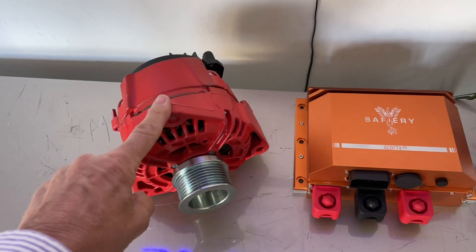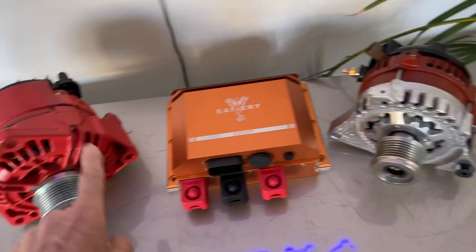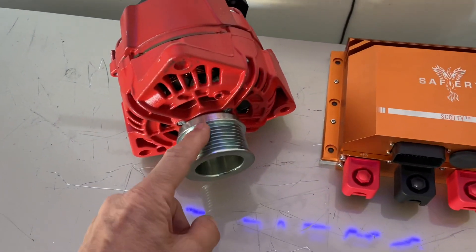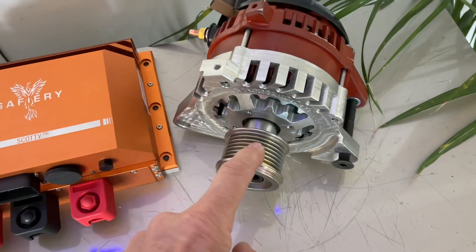This alternator here is 54 volt, 150 amp — that's 8 kilowatts. And this one here is 250 amps at 12 volts, which is 3 kilowatts. You can see this alternator uses a 9PK belt to get the power out, while this one here is only a 6PK belt.